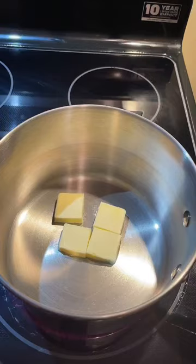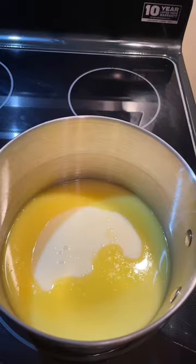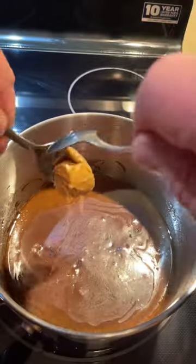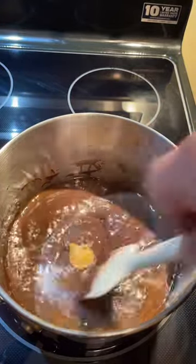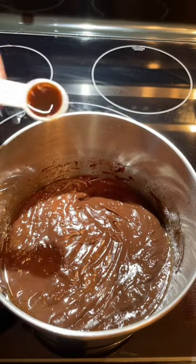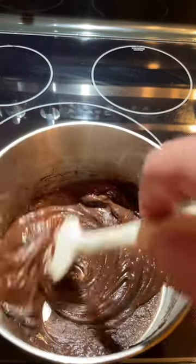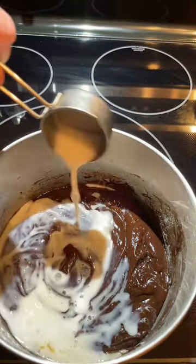Melt your butter over medium heat. Our butter is melted — we'll add our sweetened condensed milk and our dark chocolate. Let's stir everything together to melt and to combine. We'll add our teaspoon of peanut butter and stir that in. Remove your saucepan from the heat and add your teaspoon of vanilla and stir in. Add a quarter of a cup of milk and stir to combine.